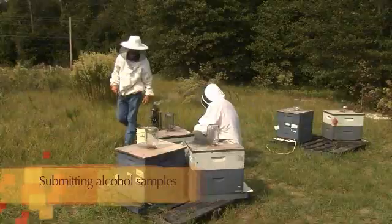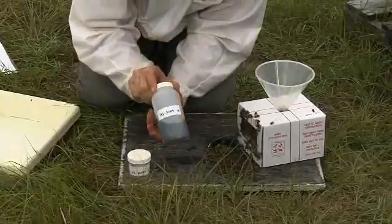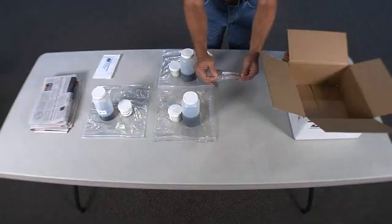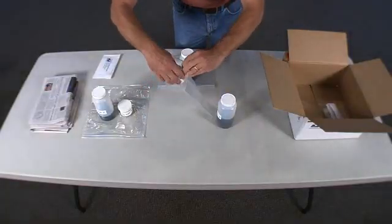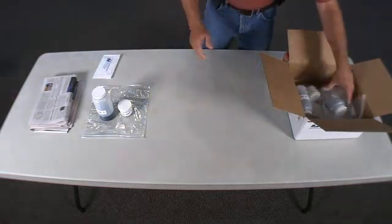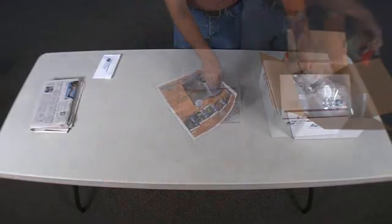The last step in this process is submitting the alcohol samples. When you have completed sampling all your assigned apiaries, you can send the alcohol samples and data sheets in the provided mailing box. If possible, photocopy your data sheets so that you have a copy for your records. Place all data sheets in a Ziploc bag and place these into the large flat rate shipping box. Double-check that all the lids of the bottles are secure and place these in Ziploc bags, then place the bottles into the flat rate shipping box.